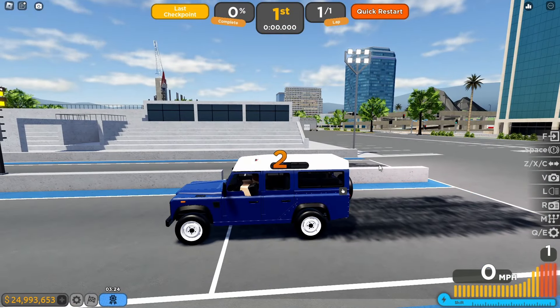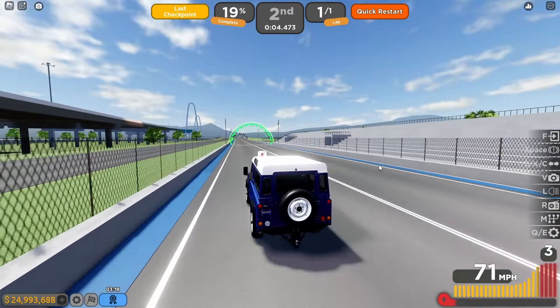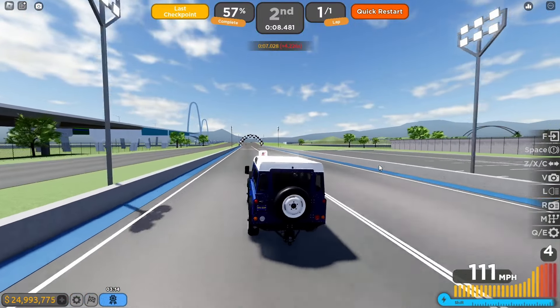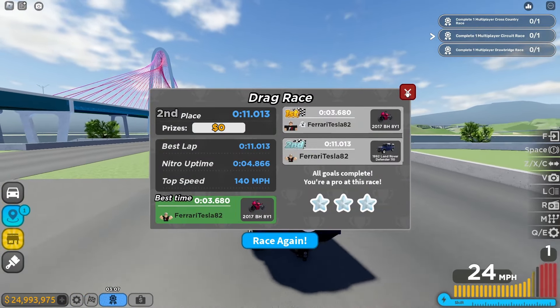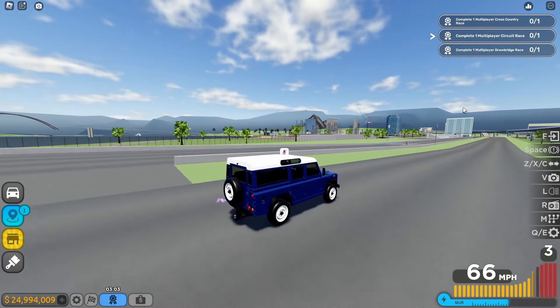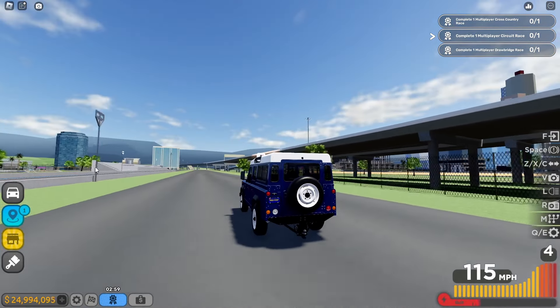Let's do a drag race with the full upgrade. In three, two, one — boom! We're off the line but it's still very slow. Still around 11 seconds — there's no way this car gets fast even with a full max upgrade. This is very slow.